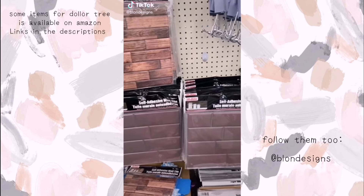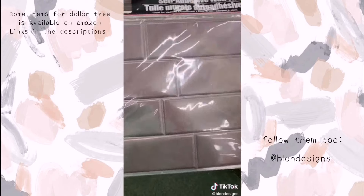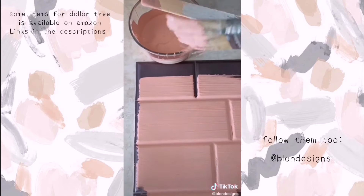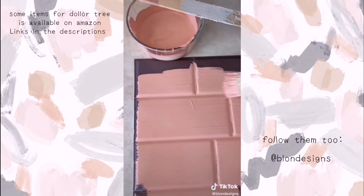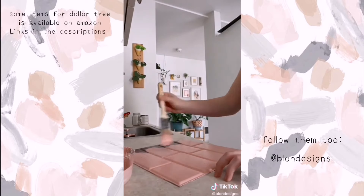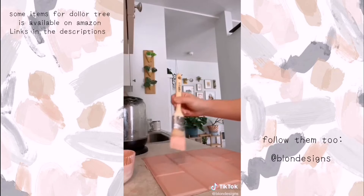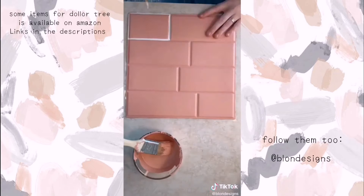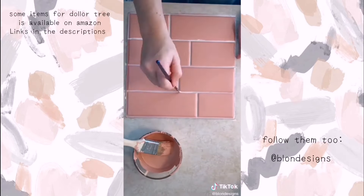Here's a little Dollar Tree DIY that's super renter friendly. Grab a couple of these adhesive tiles from Dollar Tree, then pick out a paint color. I chose pink because I had it laying around, but you could get any house paint. I get the sample sizes because they're super cheap and last forever for little projects. I went with a matte finish, but you could do glossy too. Then I filled in the cracks with white paint to create fake grout, but you could do any color.